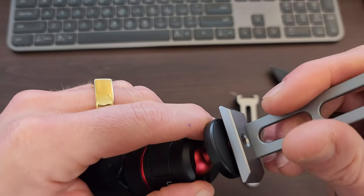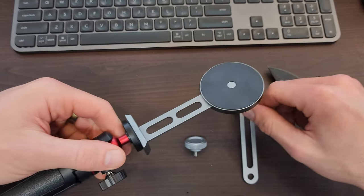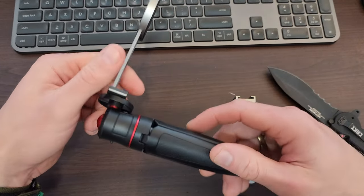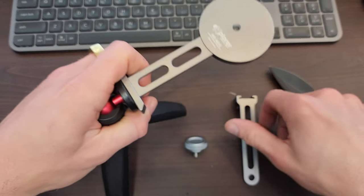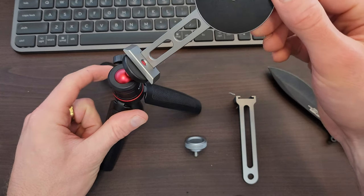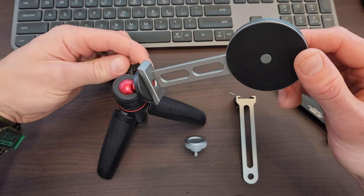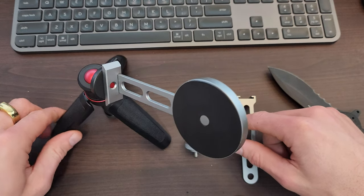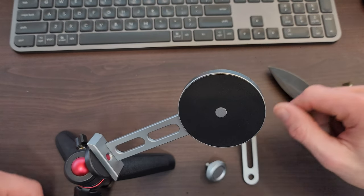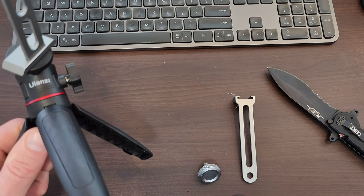Yep — screw that on. So this is pretty much what it's going to be used for. That's awesome — that fits no worries. You can adjust that too. Undo the tripod legs, bang it down — how good is that? And then we can fix it off. Amazing. Yep, that's good. This is metal and it's got a fair bit of weight, and that's not rocking around at all — sturdy. Righto team, that's the Ulanzi. Have an awesome day.